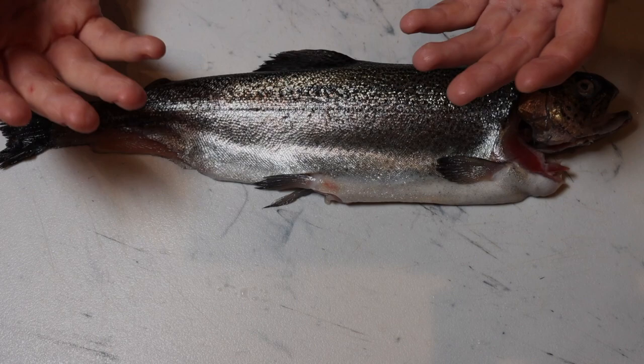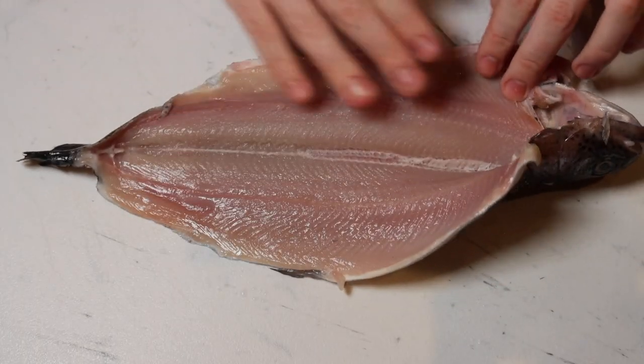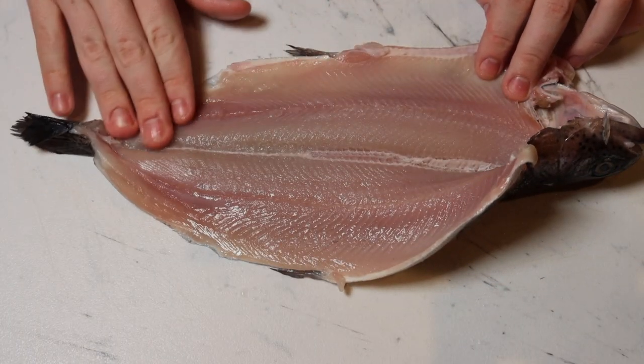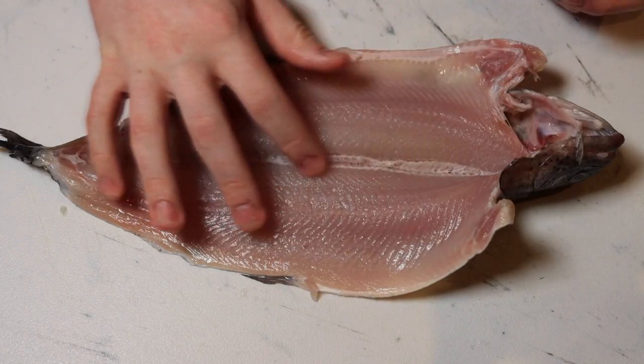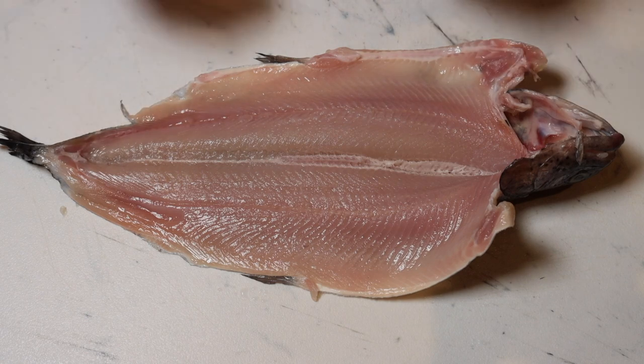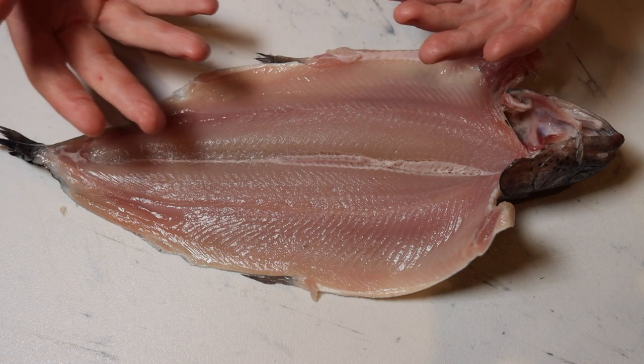Now when it comes to fresh fish, rainbow trout is one of my favorites. As you can see, these have a beautiful white meat that just peels off the bone after you cook them. These fish don't have many bones besides the spine, which makes it really nice after cooking because you can just peel that meat right off the bone.